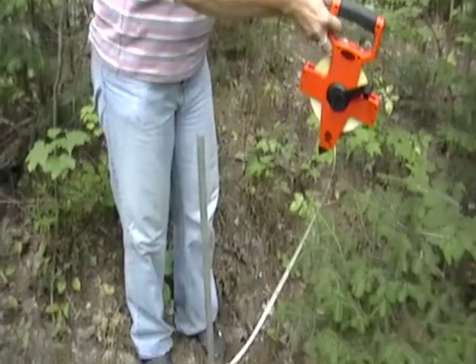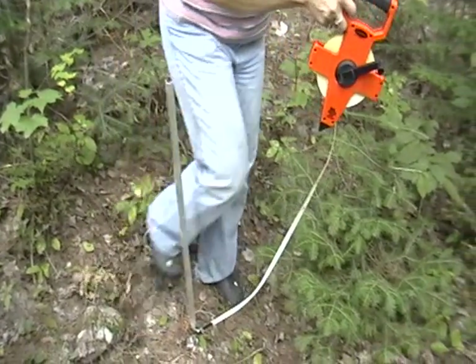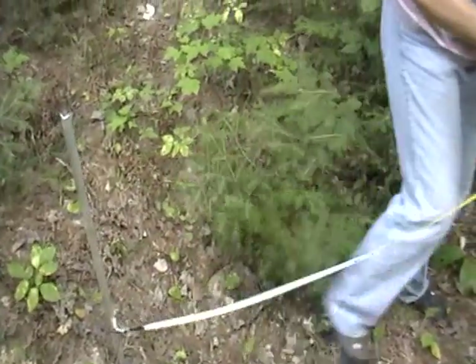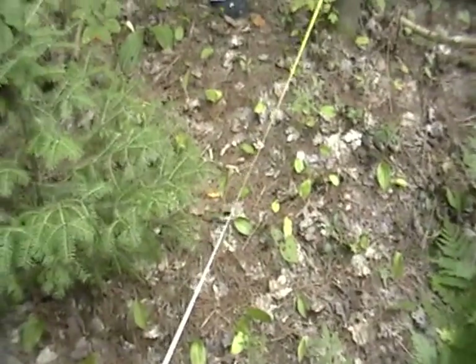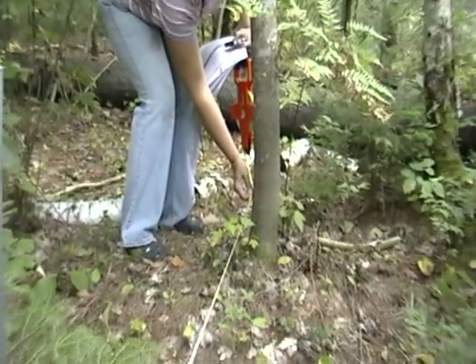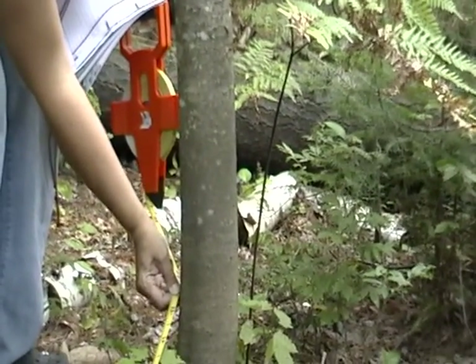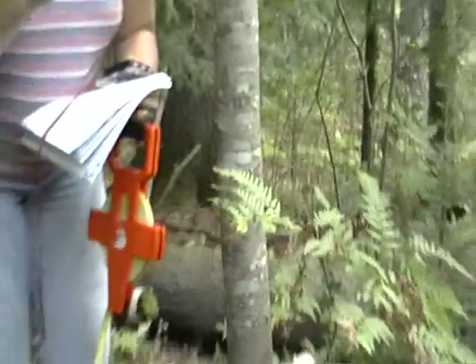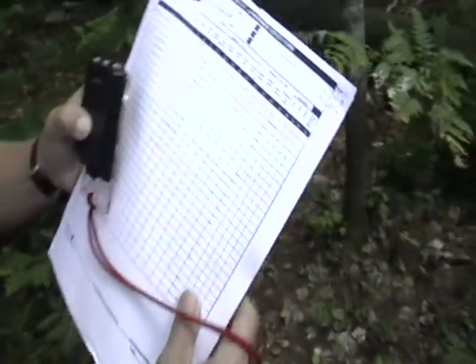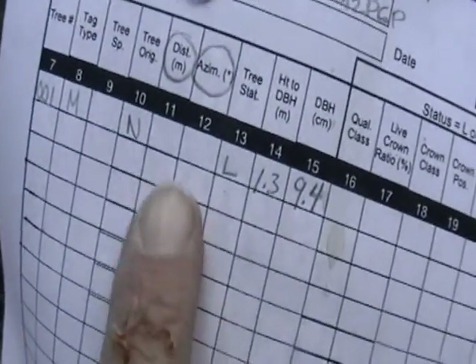We'll take this 30-meter tape out to the center of the tree and measure the distance to the center of the tree. In this case it is 1.55 meters. I will then record that on my sheet right here.